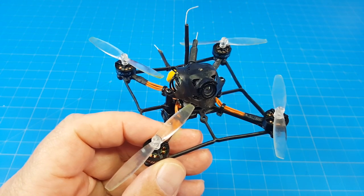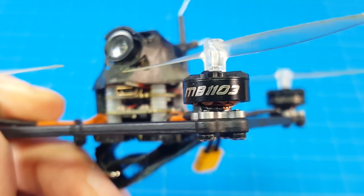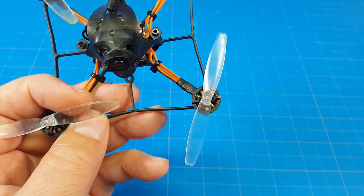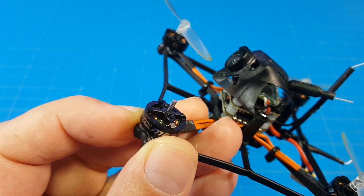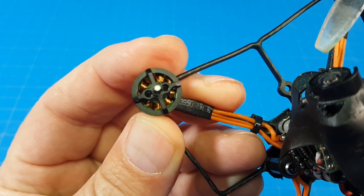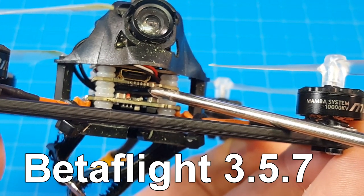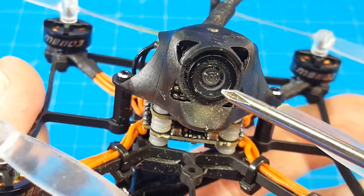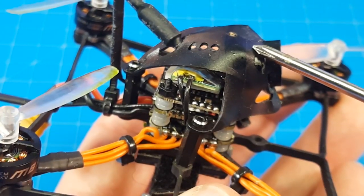Hello everyone, this is the Diatone GTB229 featuring 1103, 10,000 kV motors, typical 65mm props on 1.5mm motor shafts. The motors do have two screw holes. The flight controller is the new Mamba F411 nano, 12 amp ESC. The VTX is a TBS Unified Pro 32 nano, with a Newby Drone camera and canopy.